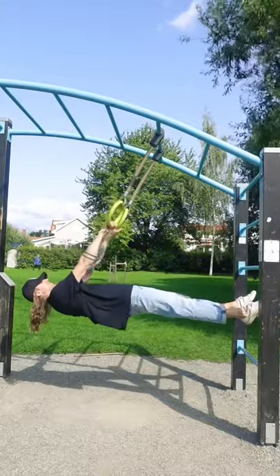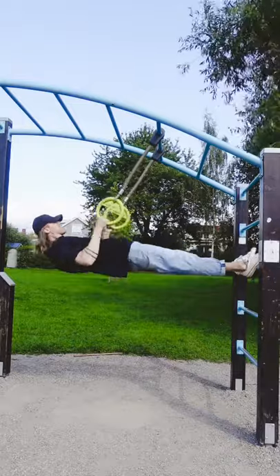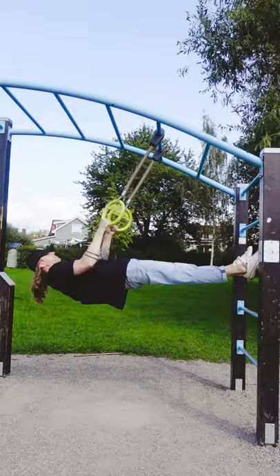Ring rows is a keeper and should be included in every calisthenic practitioner's training program. If you benefited from this video, please consider subscribing to my channel and I'll see you in the next one.